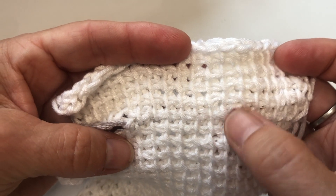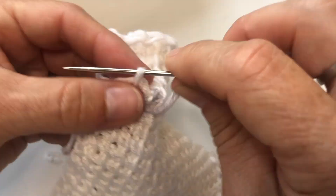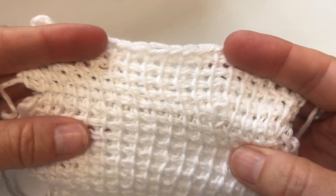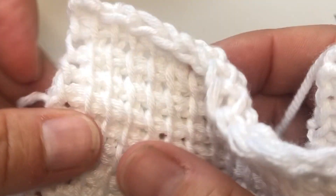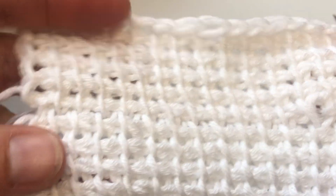So it looks like I've made a mistake there — that's what it looks like if you don't catch that right stitch in the back. Stretch it so it fits and then complete your last stitch. It's well worth doing for a really finished seam, and on the other side it's fairly noticeable as well.